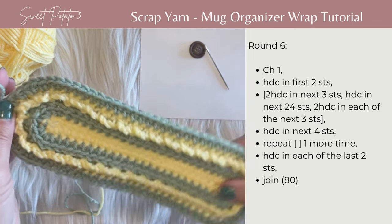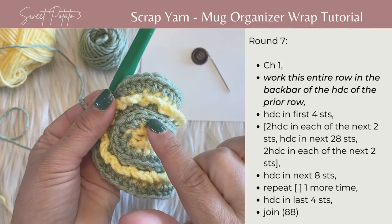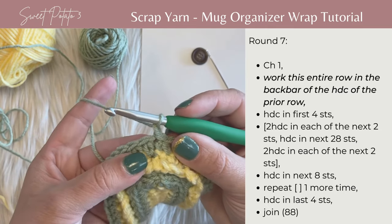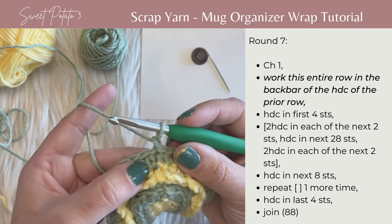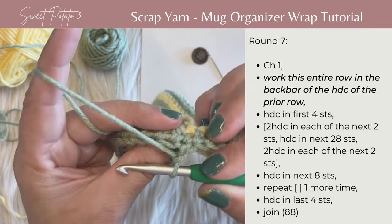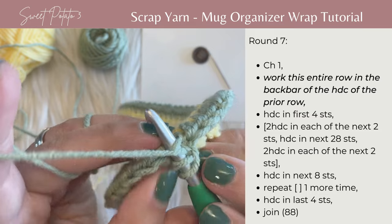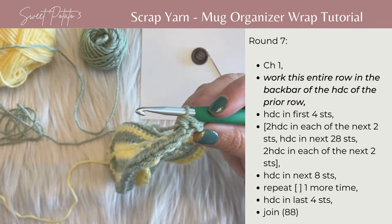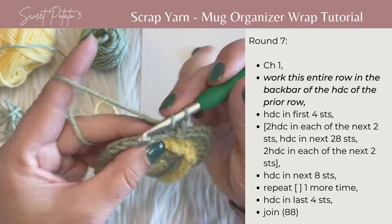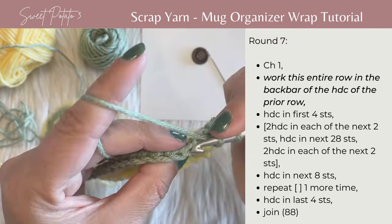For row seven, we're basically going to repeat the row where we worked in the back bar to create that little ridge. Chain one, continue working half double crochets — last time we worked single crochets, but we're doing half double crochets this time. Half double crochet in the first four stitches: pull back and identify where that back bar is. Yarn over, grab that back bar — the first one's the trickiest. There's one, two, three, and then four.